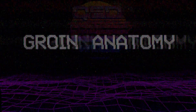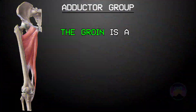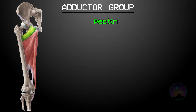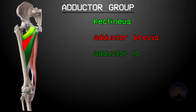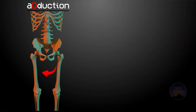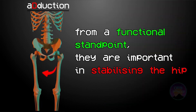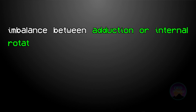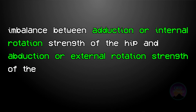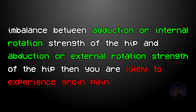First up, let's have a look at the anatomy of the groin. The groin is a loosely defined term, but what we are focusing on is the adductor group of muscles. The adductor group contains a bunch of muscles — the specific names of each one are not important because we want to focus on them as a group. The action of the adductor group is to adduct your leg, but from a functional standpoint the adductor group is extremely important in stabilising your hips.